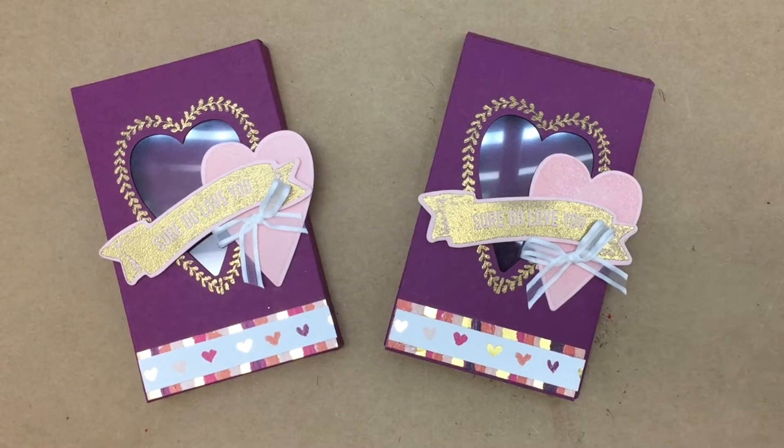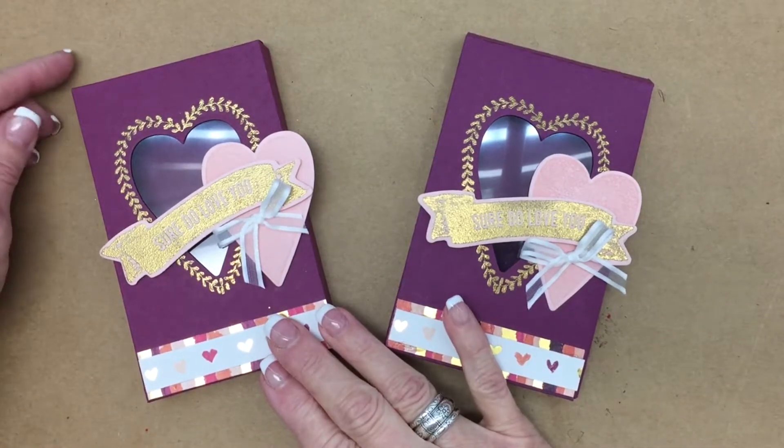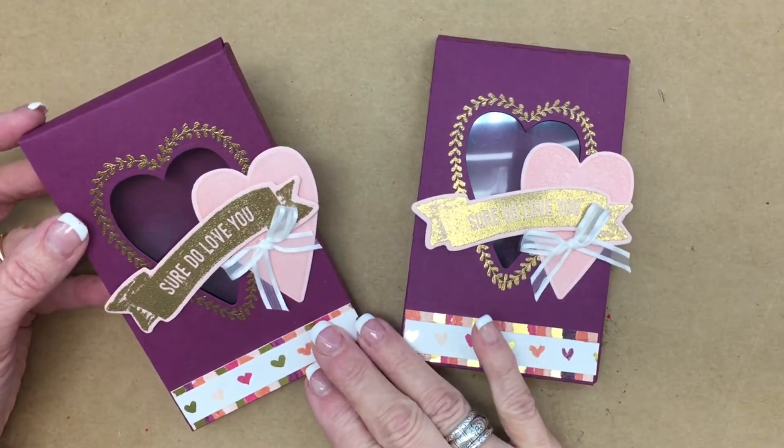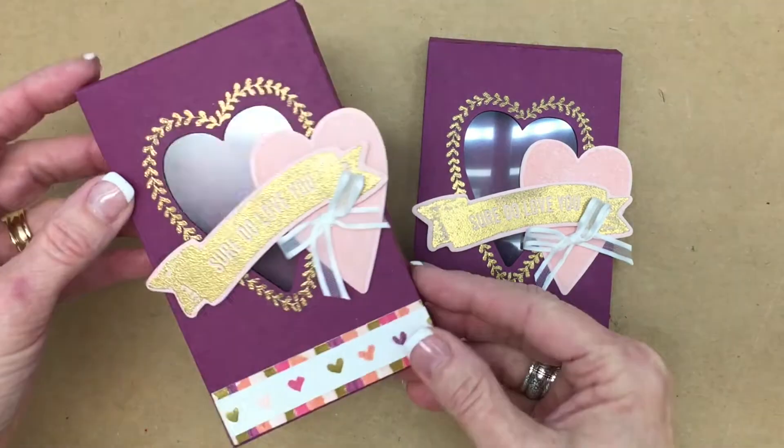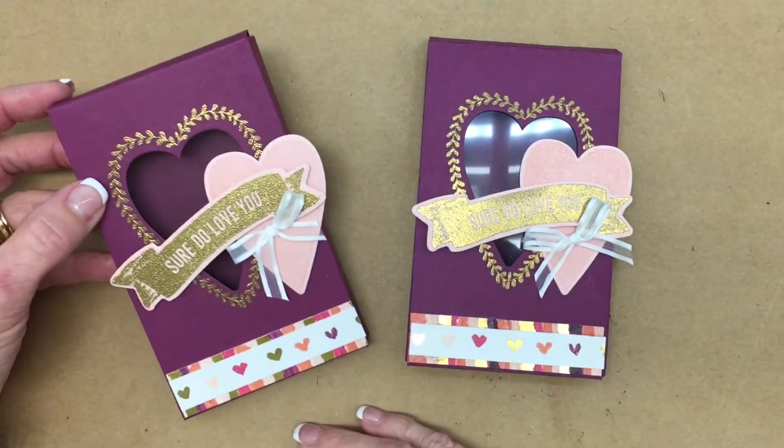Hi everyone. Welcome back to Be Creative Stamping. Today I'm going to share with you how to make this adorable little box just in time for Valentine's Day.